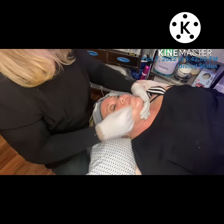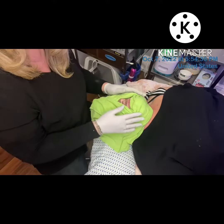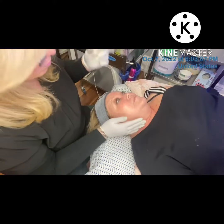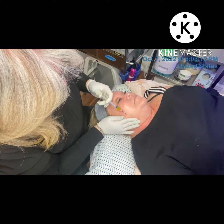Then we moved on to prepping Donna's skin for the BioRepeel using a granulated cleanser and a charcoal mask with a little bit of salicylic acid, known as the Forever Prep Peel Kit.